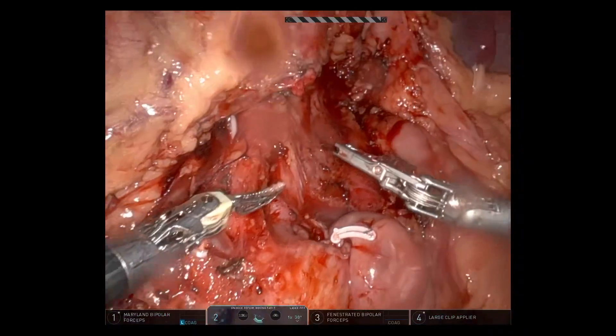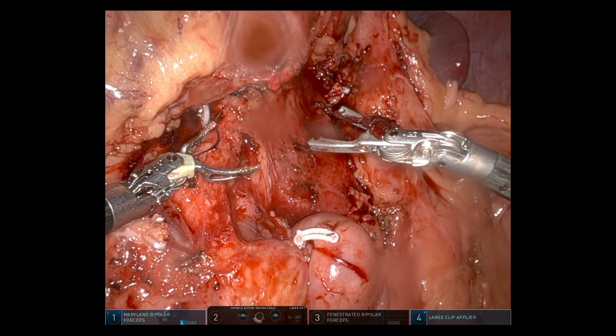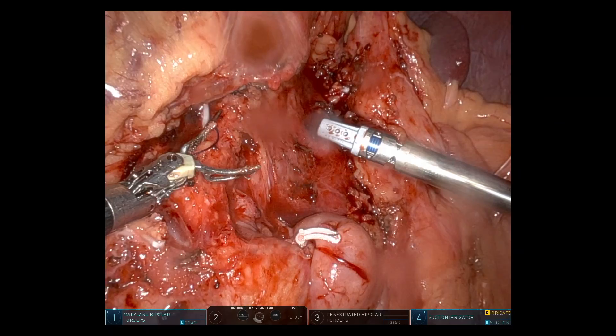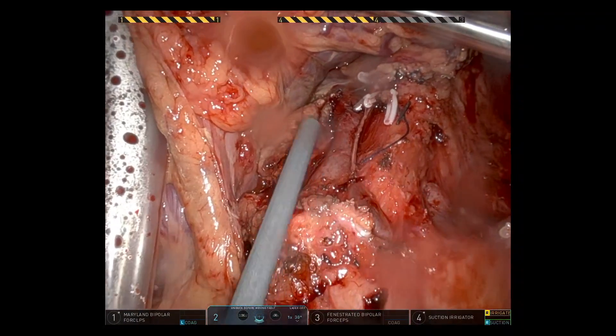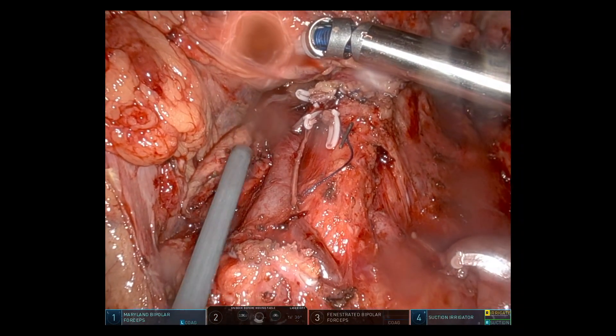There was a lymphatic near the SMA leaking some lymphatic fluid, which I clipped — and it all looked nice and dry. You can see the border of the pancreatic neck that has been stapled across.